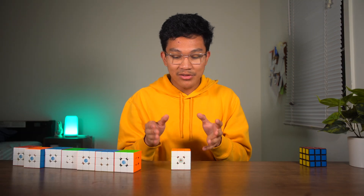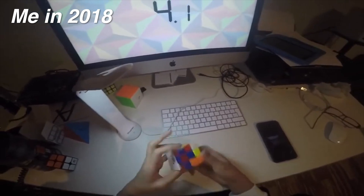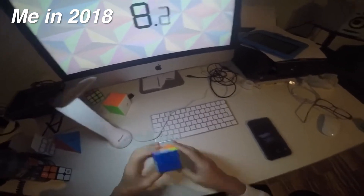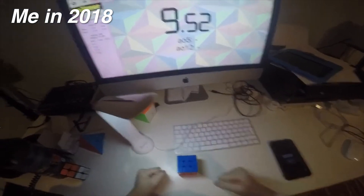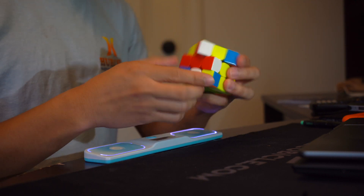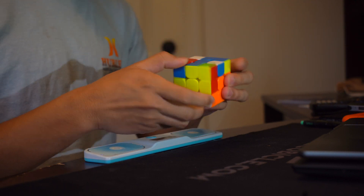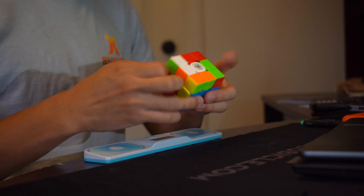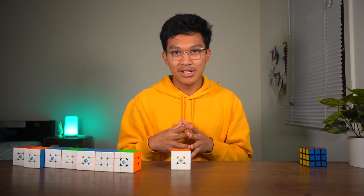And so the magnets help give it more structure. Not only did it enhance the scope of cubing technology, but it also opened doors to even more advancements and innovations. It's easily a staple for any manufacturer who wants to make the next best cube to have magnets. Magnets was pretty revolutionary in speedcubing technology.